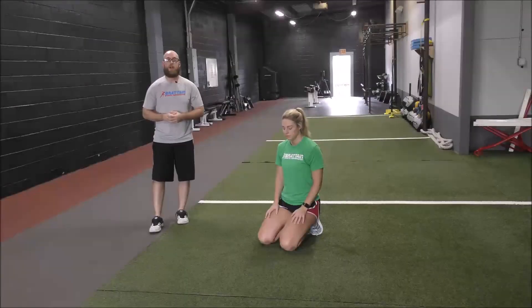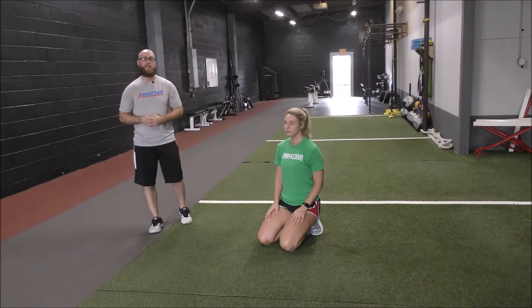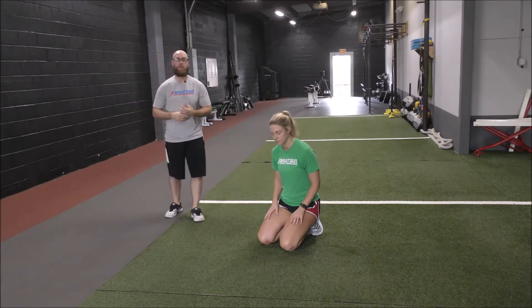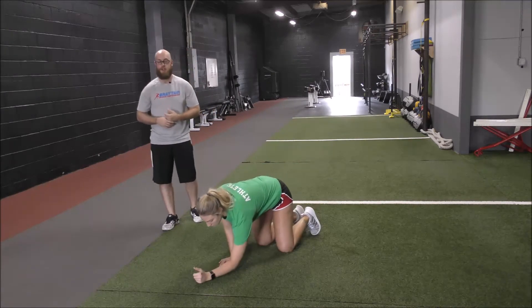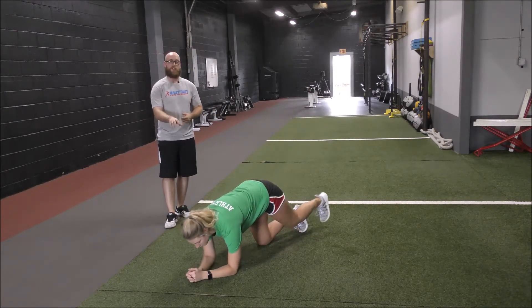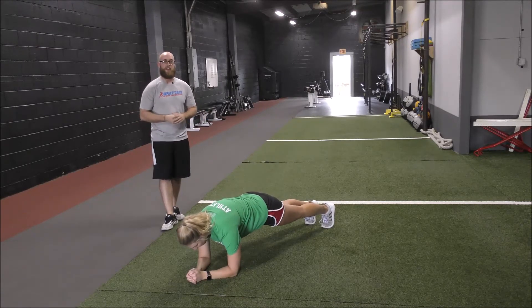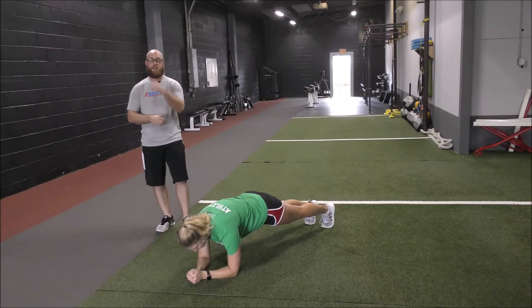Hey guys, Alex Williams with Bratton Sports Performance. Today we're going to cover a body saw. This is going to set up just like a front plank variation from the forearms — we want to make sure the elbows are under the shoulder, toes down in the ground, back nice and flat.